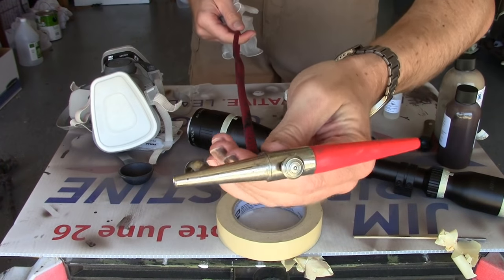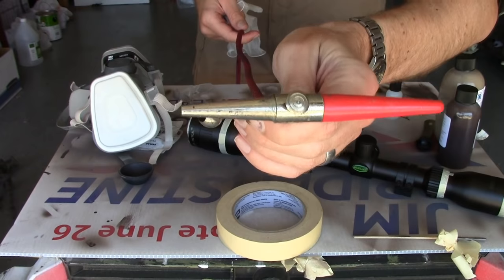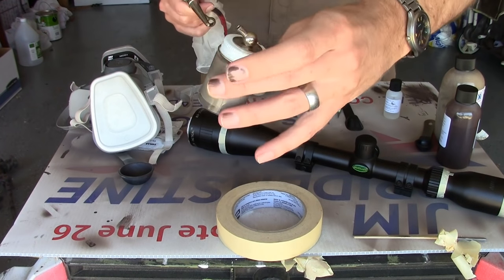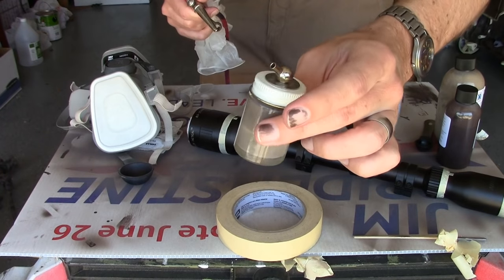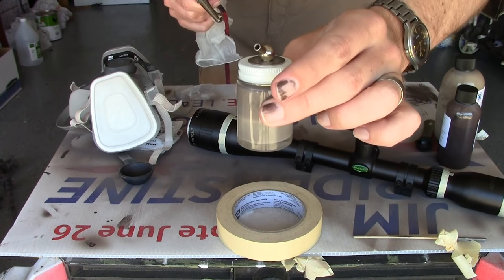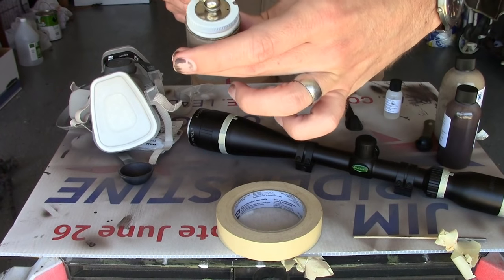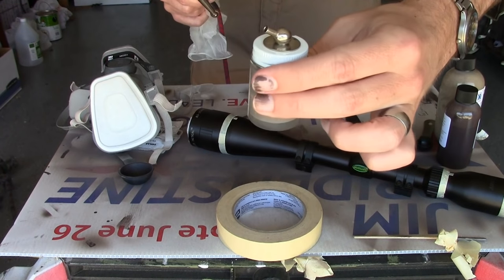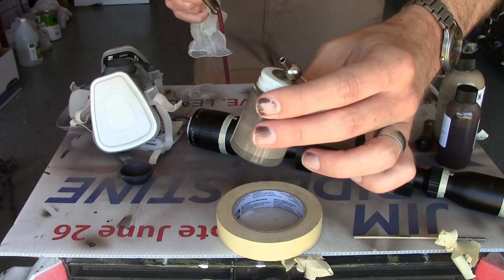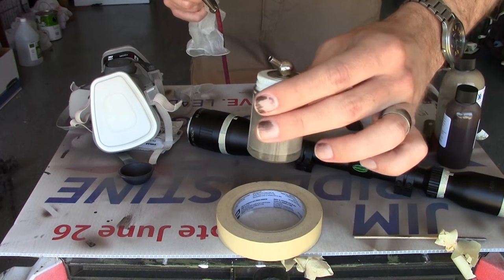I'll be using this Pasha Hush Hobby airbrush. This container right here holds probably about one and a half tablespoons of the good stuff, so this will be plenty for this project. I have a bigger one that I smashed last week accidentally, and hopefully this will be good enough for today.